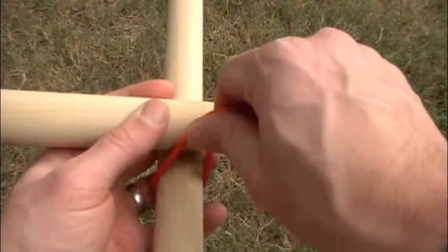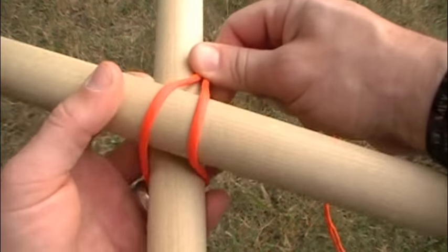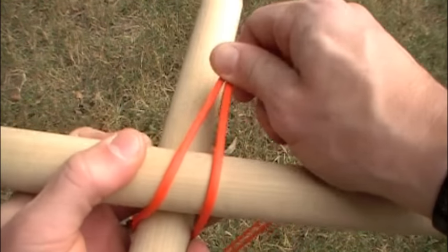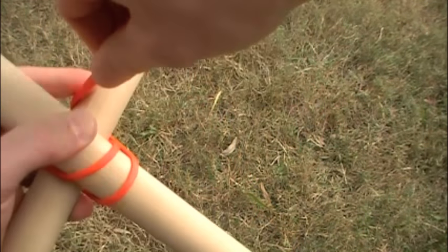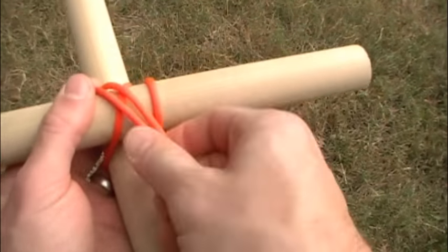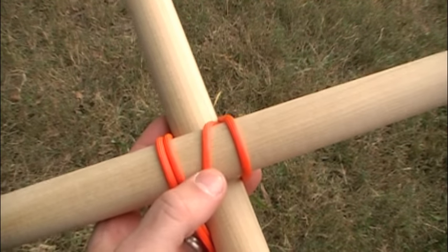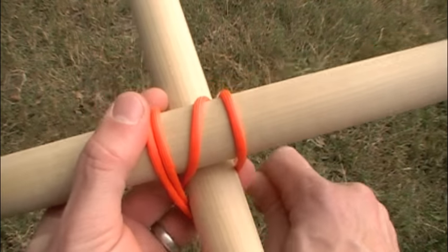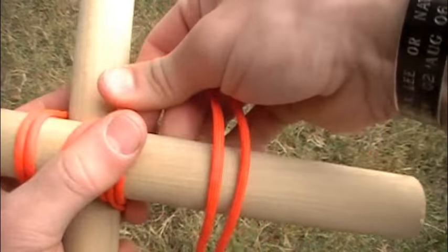you're going to wrap it around the bottom-most pole that you're creating your lashing on. While you're doing this, it's important to pull it tight, just like any lashing. You're going to go around the back side, down across, and you'll see at this point you've got kind of a diagonal wrapping there — around the back side and back up.